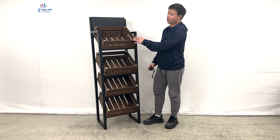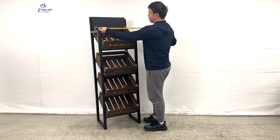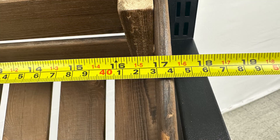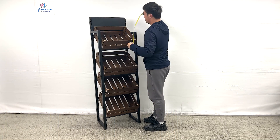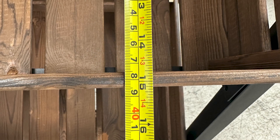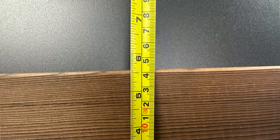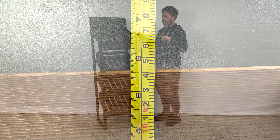Each of the sections comes with one fan tray inside. The dimensions of the fan tray are about 17 and 1/4 inches wide, 15 inches long, and 5 and 1/2 inches deep.